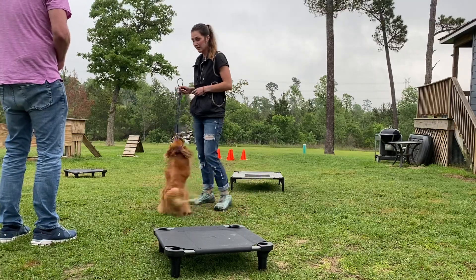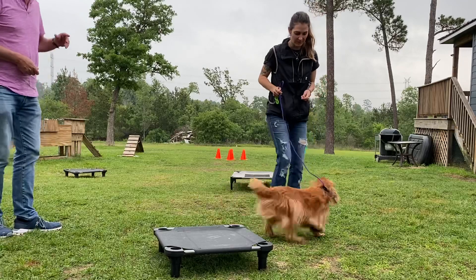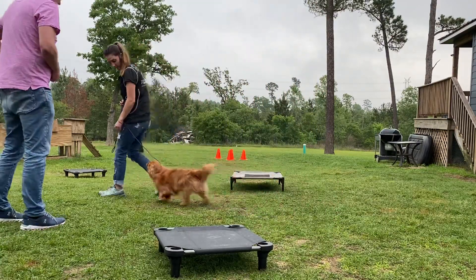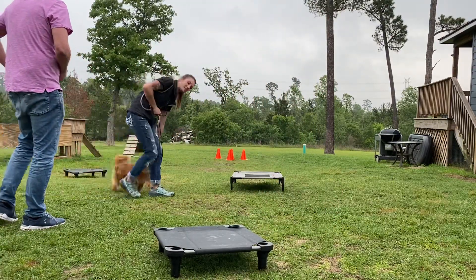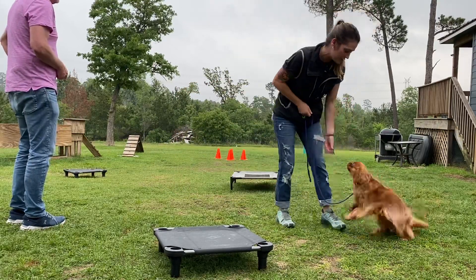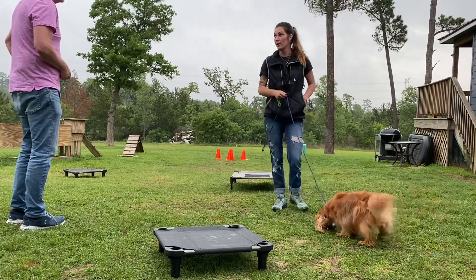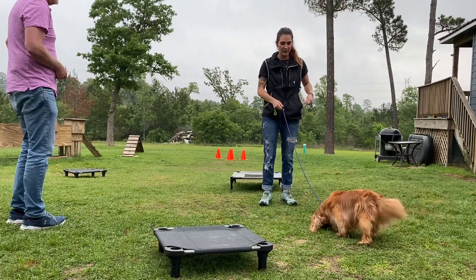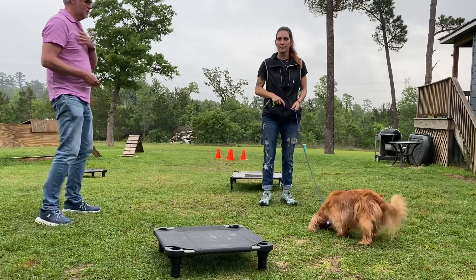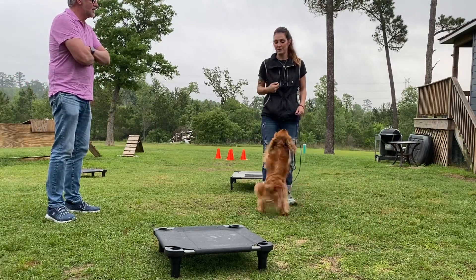All I'm teaching her right now is that giving in to the pressure works, and following me works too. She wants to find that heel position — this is the beginning of heel. She wants to find that position; I'll click when she gets there and feed. She found it, so I'm going to acknowledge it because it's something I want later. The foundation of your game is working in opposites: go to place, come to me, go to place, come to me.